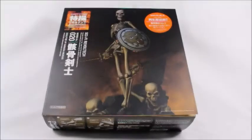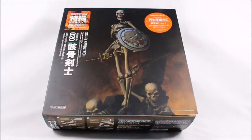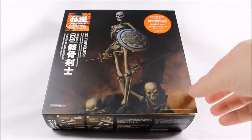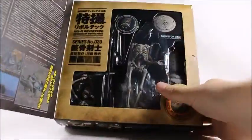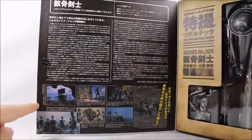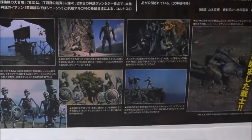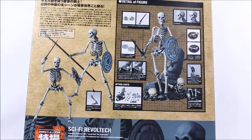Hey, what's good viewer, this is Spanky. Today I've got the Sci-Fi Revoltech Skeleton. It's from a movie — I think it's called Jason and the Argonauts, it says it right here. It's a really old movie and they actually got some pictures of it within the packaging. It's just a classical movie; I can't say I've ever seen it before.